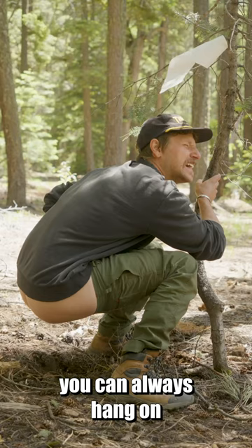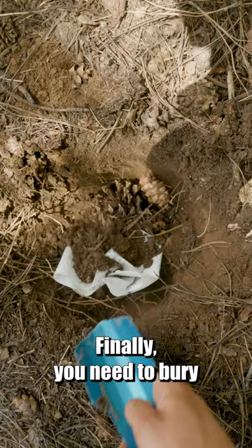Take your time, don't rush. Finally, you need to bury the evidence. Cover your poop with the dirt you removed from the cat hole. Make it look like you were never there. And now you know.